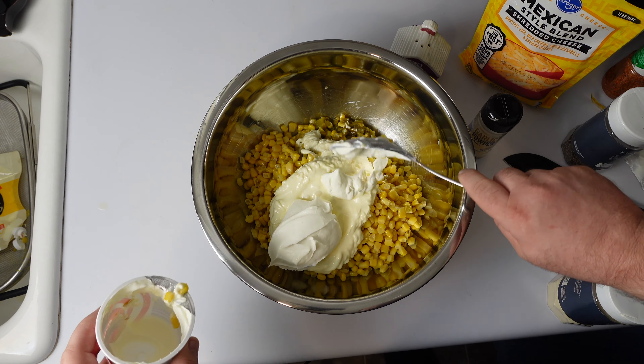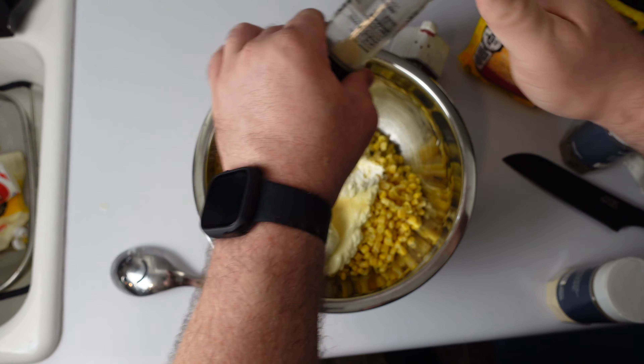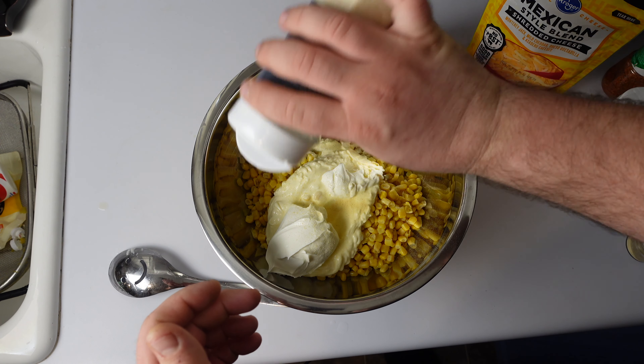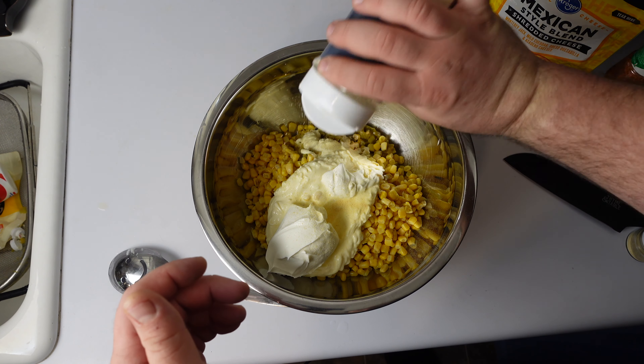Groceries are expensive so you gotta make sure you get all your stuff. Seasonings — I had enough. I should have just brought my own stuff. I mean, it's okay, it's fine.